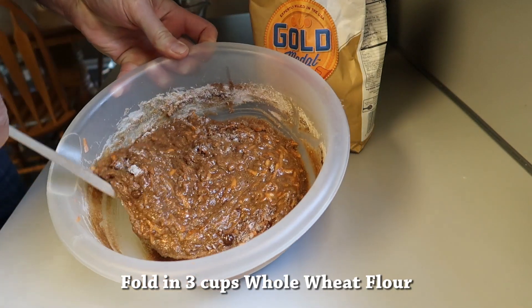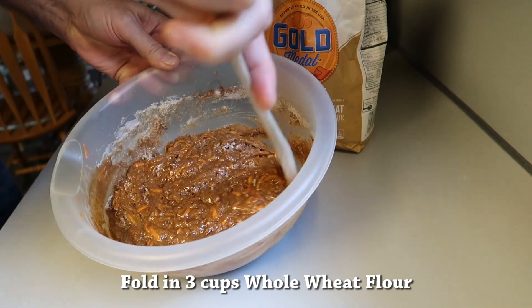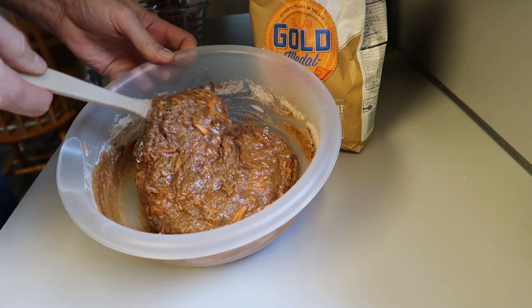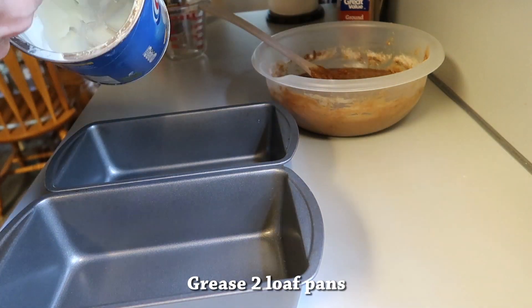Next we're going to fold in three cups of whole wheat flour. That gives it a really rich earthy taste — I kind of like it. But if you don't have whole wheat, you can use whatever kind of flour you have. Get that all stirred in, then you're going to grease two loaf pans.